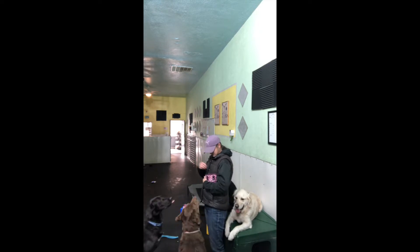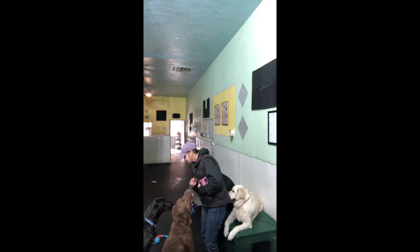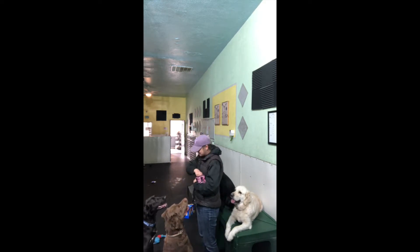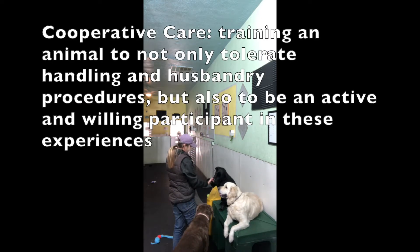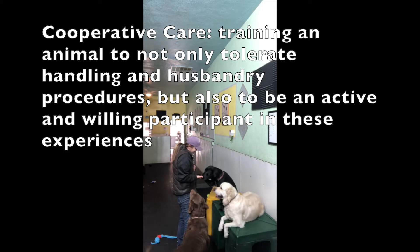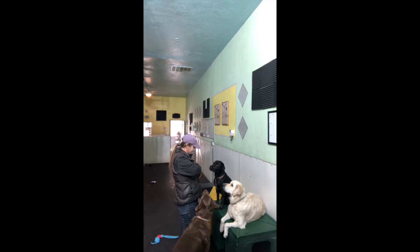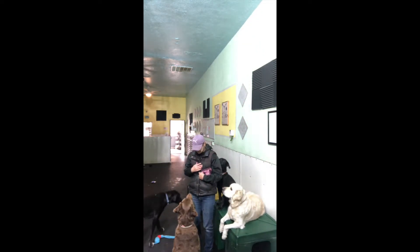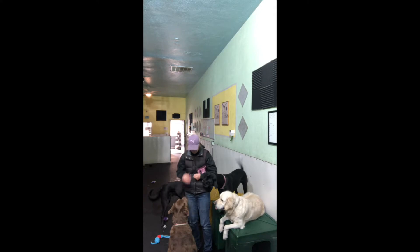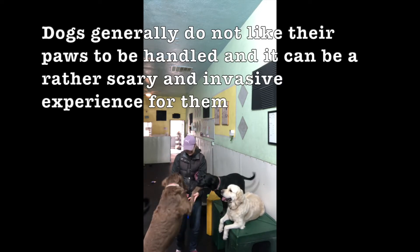So why do we want to teach this trick? It's actually not just a fun little pet trick. It is something that we want to work on because it is in the realm of cooperative care training. This is where we can actually teach our dogs that they have power and choice and control over offering their paws to us. This will come in handy when we need to do other things like look at their paw that has a wound, remove a sticker, or even an introduction to nail trimming.